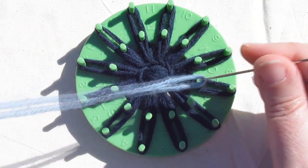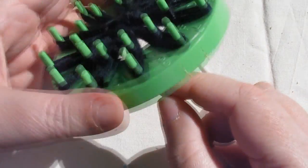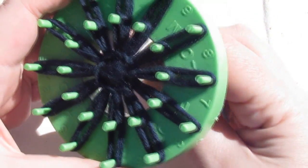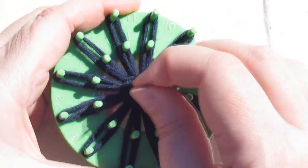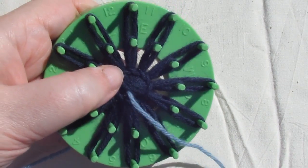Take a contrasting yarn and thread it into a sharp needle. Bring the needle through from the back of your flower and pull the yarn through, leaving 4 to 6 inches on the back.